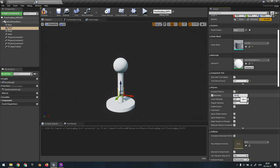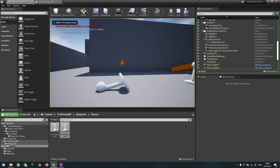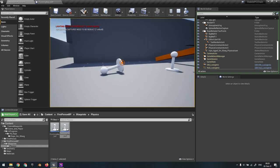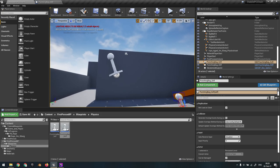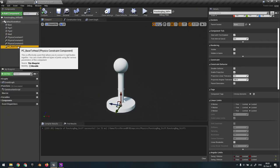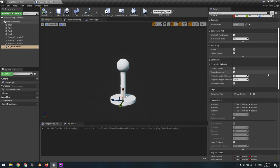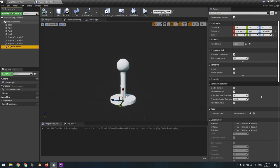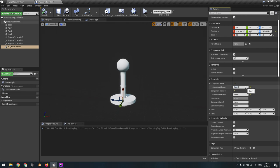So we set them back to two kilos each. Execute again - as you can see this is really messed up because the center of mass is in two places and it just doesn't handle it well. The tip is very simple: you add another physics constraint that links the base directly to the head, skipping the intermediate pieces. Let's activate it by setting the correct component names.